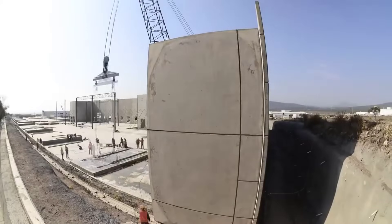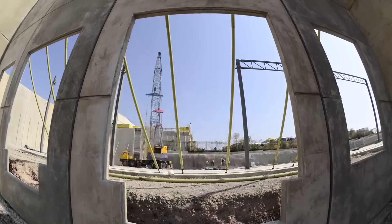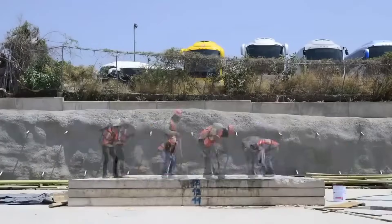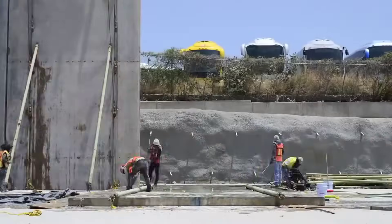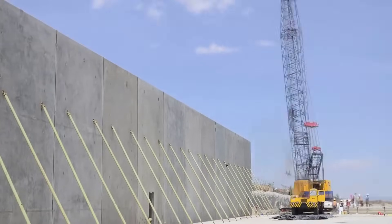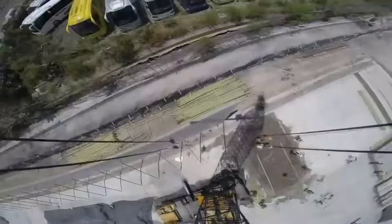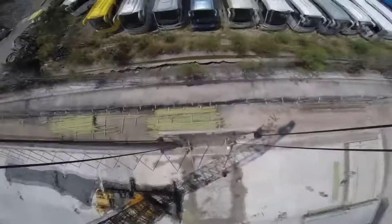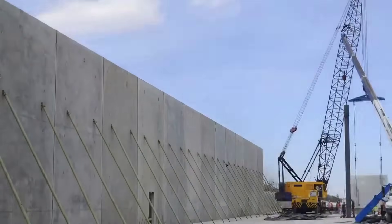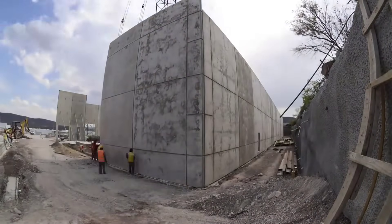Tilt-up construction is often more cost-effective than traditional construction methods as it reduces labor and formwork expenses. The use of locally sourced materials and simplified construction processes also contribute to cost savings. Tilt-up construction is known for its speed — panels can be cast simultaneously while site work, foundations, and utilities are prepared, leading to shorter overall construction schedules. Tilt-up buildings can be designed to meet various architectural styles and functional requirements, with customization in panel shape, size, finish, and architectural detailing readily achievable. Tilt-up panels are highly durable and resistant to fire, weather, and pests, providing excellent thermal mass for energy efficiency. Tilt-up construction can also be environmentally friendly, minimizing construction waste, allowing for recycling of materials, and supporting energy-efficient building designs.